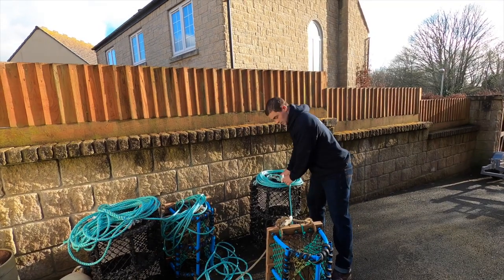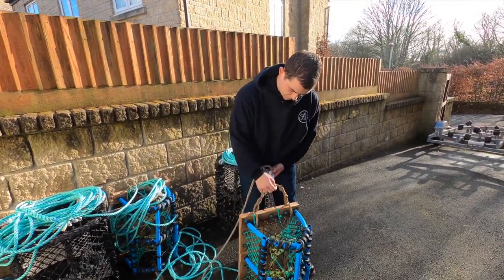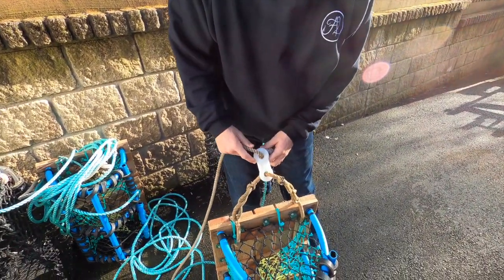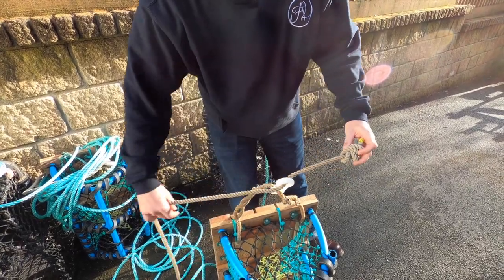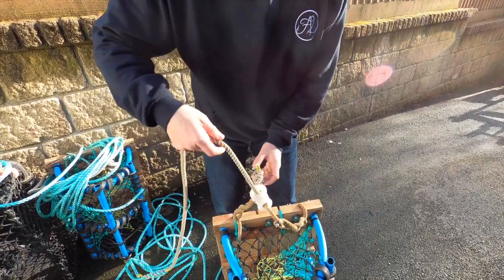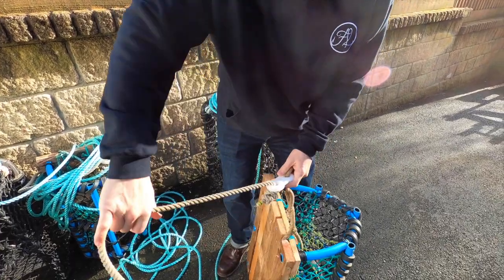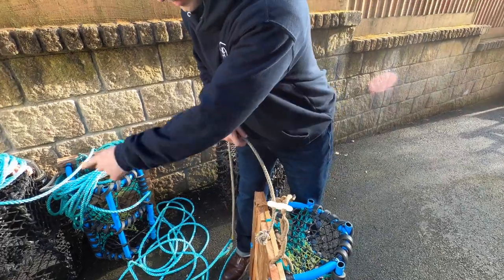I'll talk about the spinners first. On each pot you can see I have a bridle, and this is what we call a spinner. You connect it by simply running a rope through, which is on a leg, and you tie a knot in the end. So in the current, if this pot gets picked up, it will spin on this spinner and it won't tangle up your main rope.